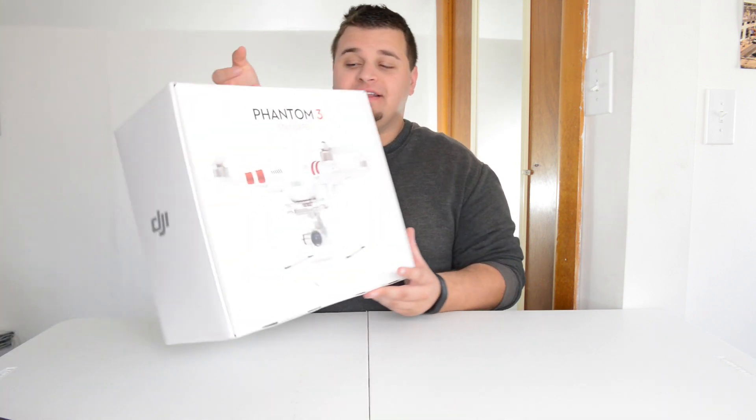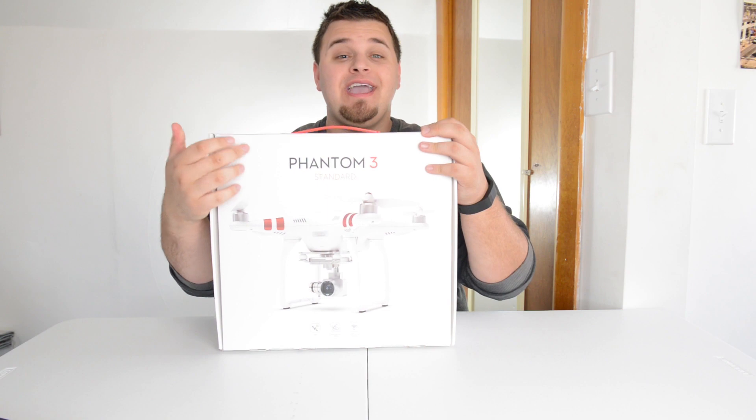Hey, what's up everyone? Eric Rossi of The Guy with The Eye here to do an unboxing — which I'm sure you read in the title — but this is something very special and very important to me because I plan to do a lot of things with this for the channel and professionally as well. Today I'm going to be unboxing the new DJI Phantom 3 Standard.